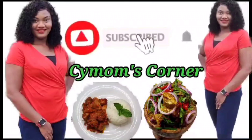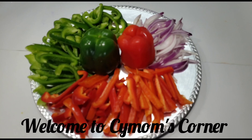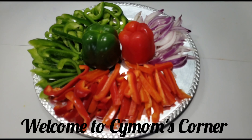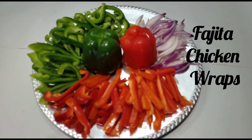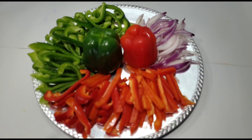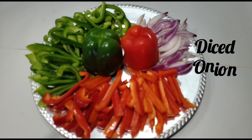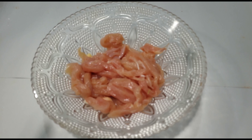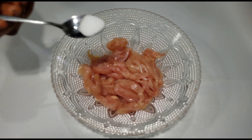Welcome to C Mom's Corner! My name is Cynthia. Today we're going to be making the popular Mexican fajita chicken wraps. Here are my ingredients: I have red and green bell peppers, diced onion, and chicken breast, already cut up into little chunks.